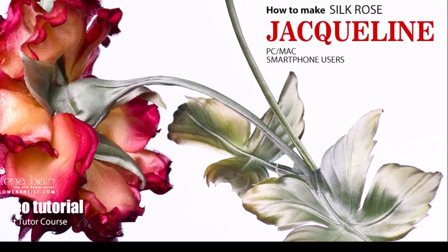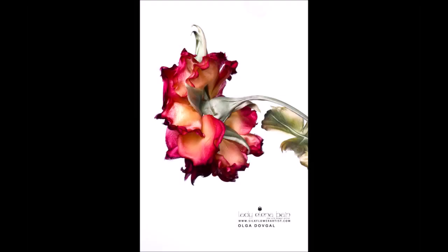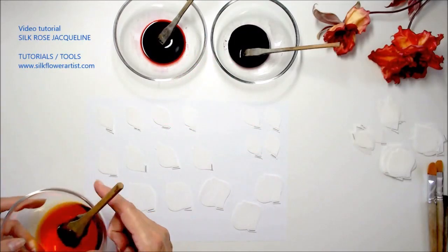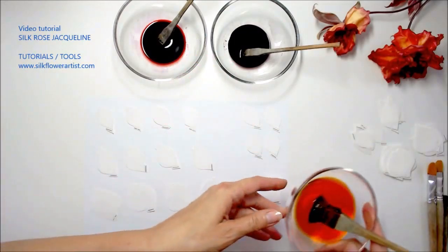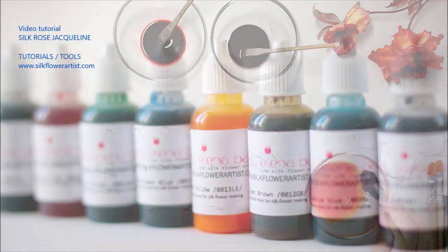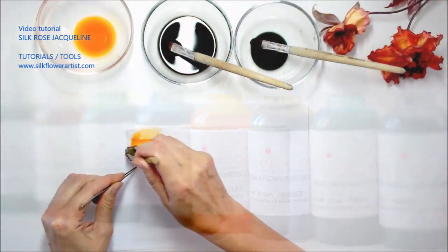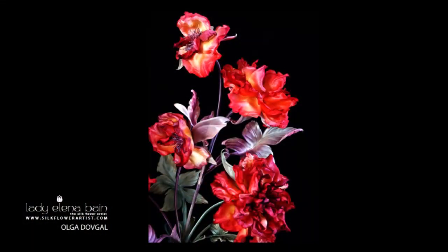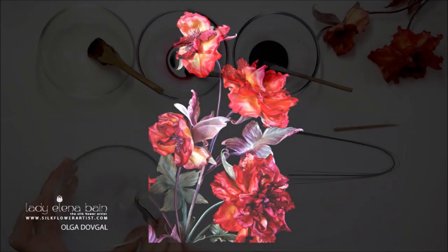Hello and welcome to the Silk Flower Artist new project: Silk Rose Jacqueline. This is the crème de la crème of our courses. We offer you high quality educational information which you simply won't find in any other source. Each step is delivered in a clear, direct, and digestible way.